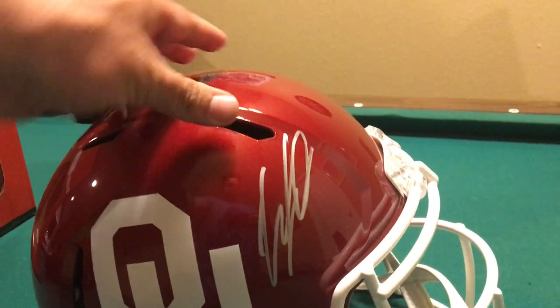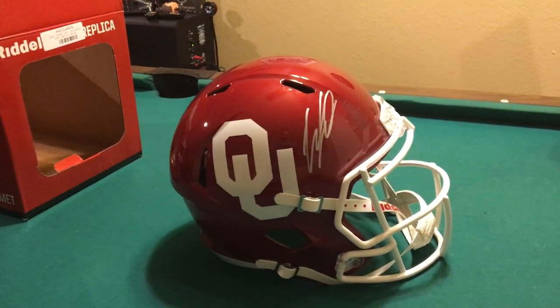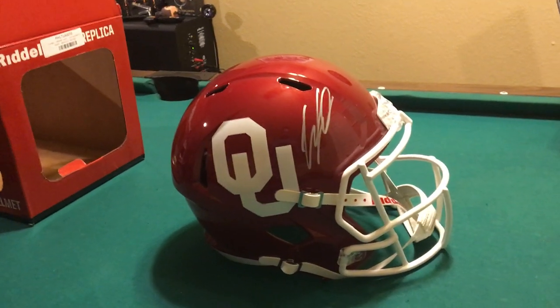I know it's a replica, but I've seen some where they look a little bit smaller. This looks like an authentic size helmet.